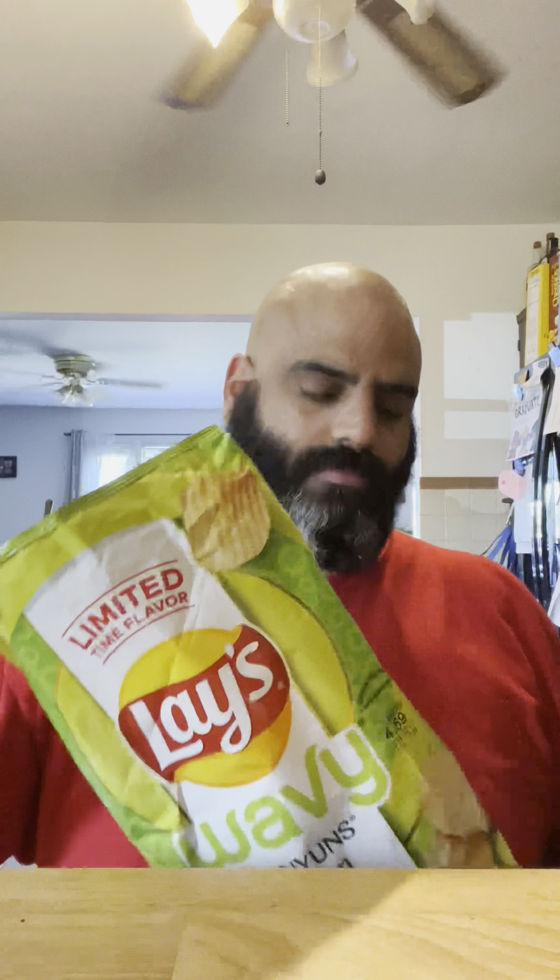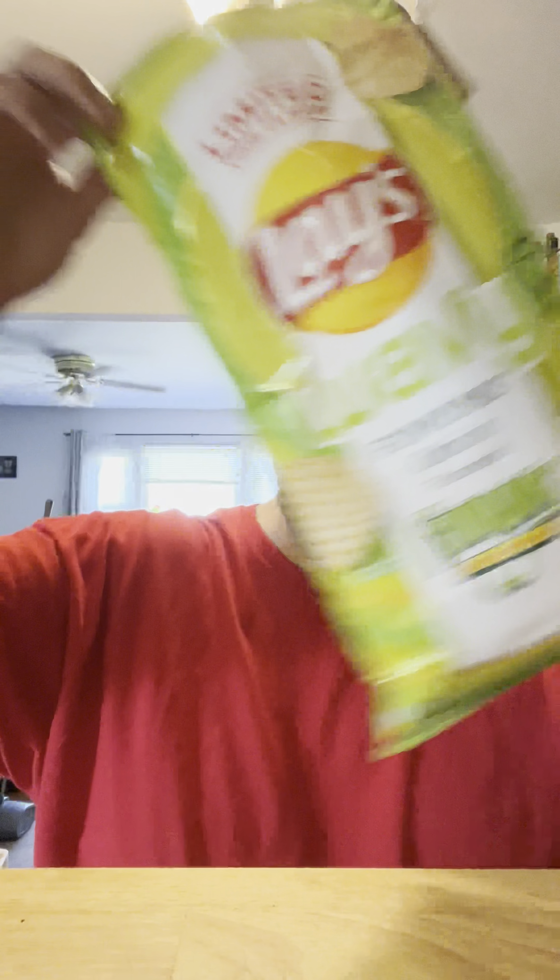You ever had Funyuns? They're onion ring-flavored rings, very crunchy. Here's the bag — smells just like Funyuns, it's unbelievable. Here's a wavy chip — perfect Funyun flavor.